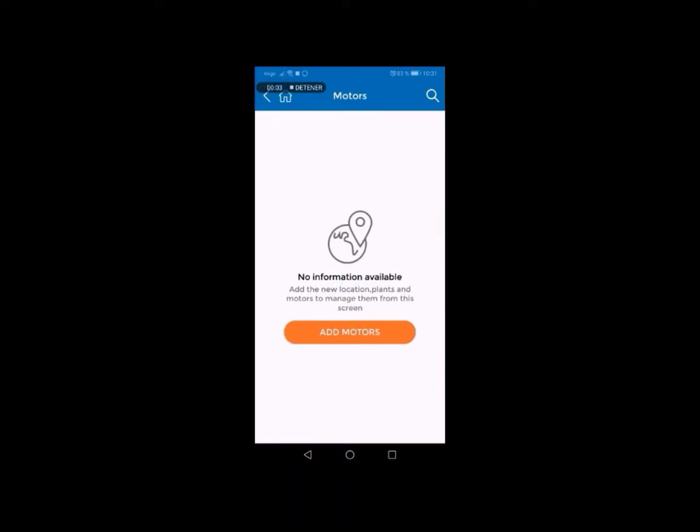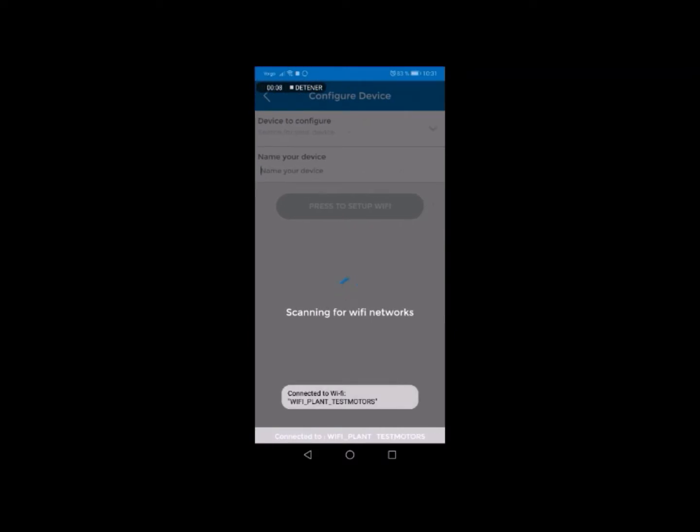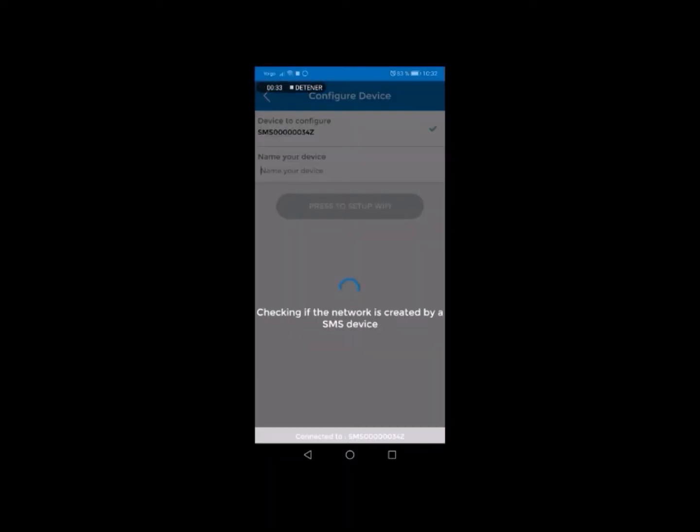You can return to the application and add the motor by clicking on Add Motor. Then click on Setup Wi-Fi and click again on Device to Configure. At this point, the list of available Wi-Fi networks will be displayed. Select the Wi-Fi network created by the SmartMotor sensor. Once the application verifies this network, you will see at the bottom of the screen that your mobile device is connected.